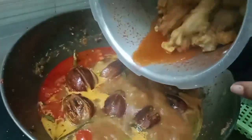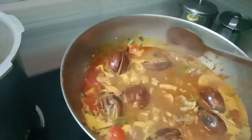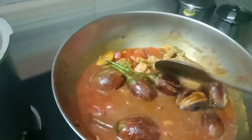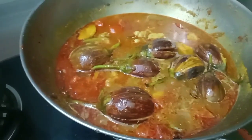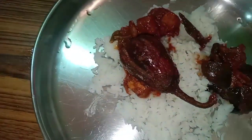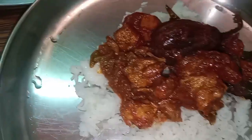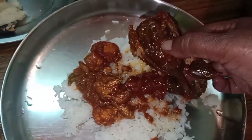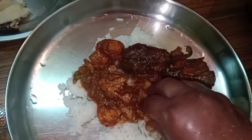Let the curry be soft. We are all ready to cook the chicken. Let's eat the chicken. There is a soup in my favorite chicken. Have some taste.